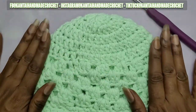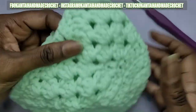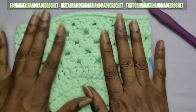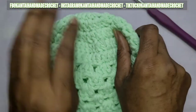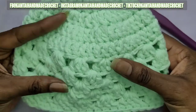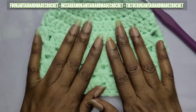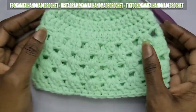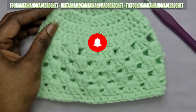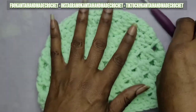This hat came out so cute and it was so fast and easy to make. The edges are nice and springy and it's not going to be too tight around the head — that's what I love about this yarn, it has a lot of give and it's very springy. If you want, you can put a pom pom on top, but that's for another tutorial. Thank you for watching — please don't forget to like and subscribe and follow me on Facebook, Instagram and TikTok at Camtai Handmade Crochet. Have a great day, bye bye!